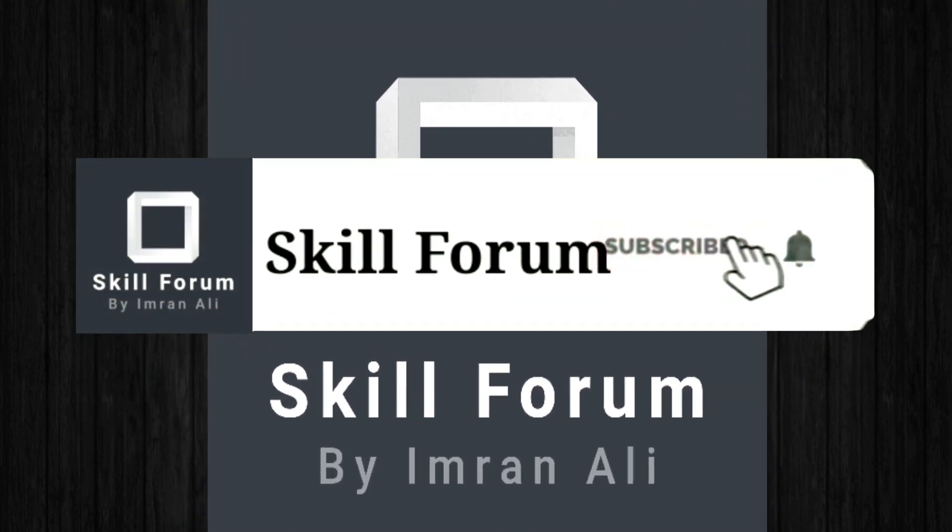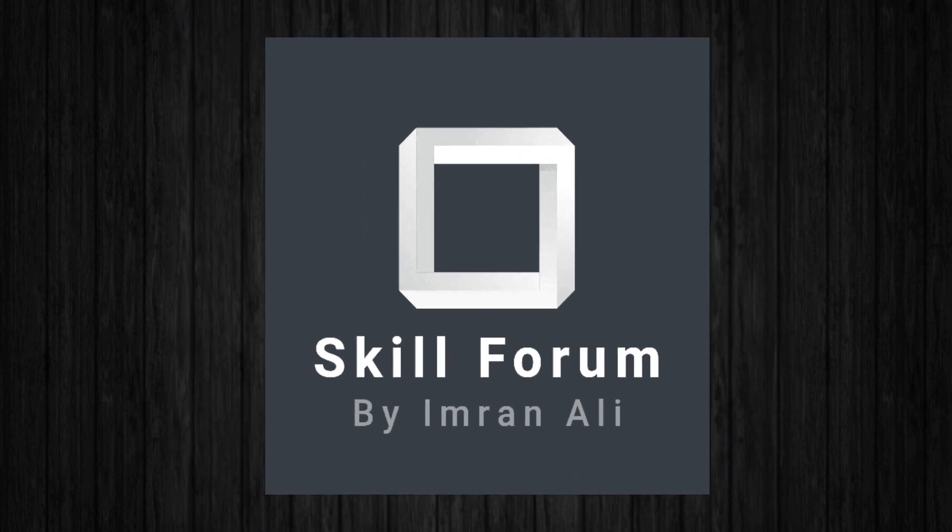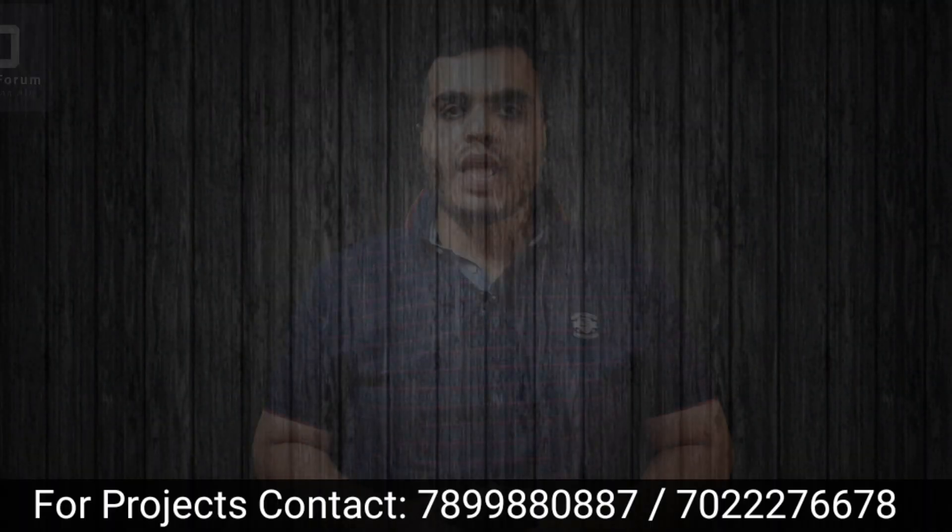If you have not subscribed to my channel, do subscribe and click the bell icon to be notified whenever I upload new videos. Hello friends, welcome to my YouTube channel Skill Forum. In this video, I am going to demonstrate one nice project which we have done for BE mechanical engineering students — and that too, a mini project.